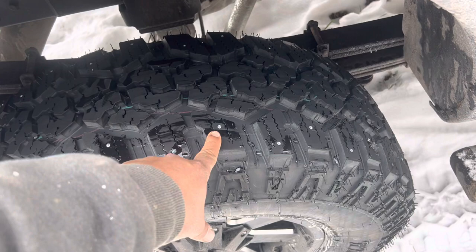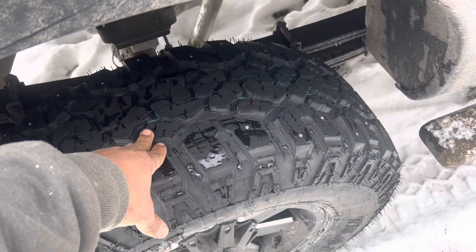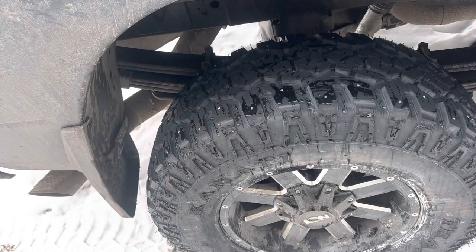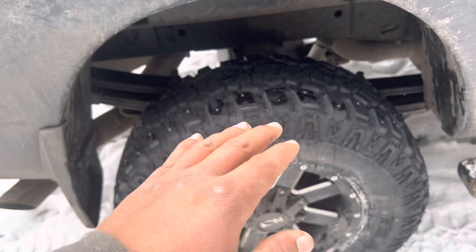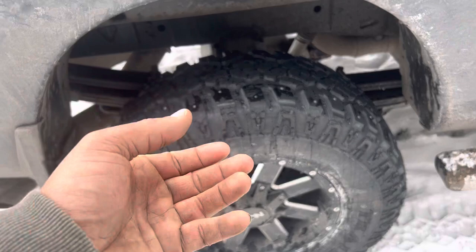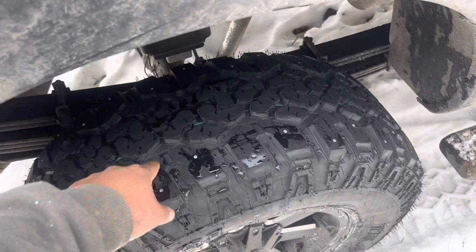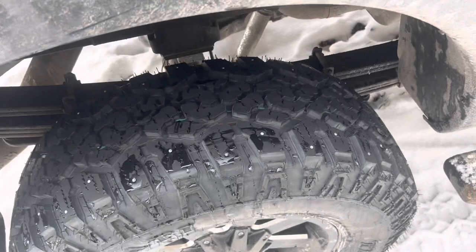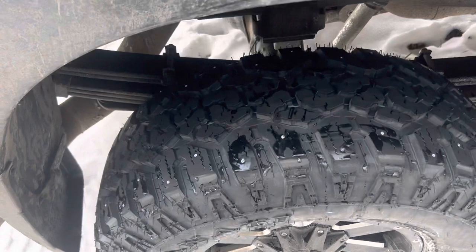These all-terrain tires are not the same as a studless ice tire. A studless ice tire has a lot of silica in it, which acts like grip tape on ice. As those studless ice tires wear down, the silica becomes a higher percentage of the compound and it grips more. These all-terrains don't have that same rubber compound — they're a little softer than the Ridge Grapplers since they are snow-rated, but not the same as a true ice tire.